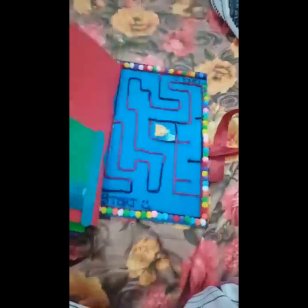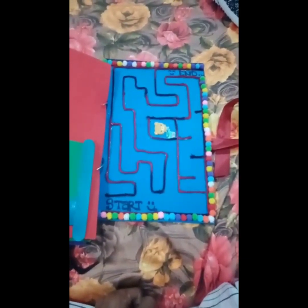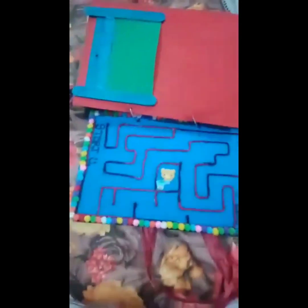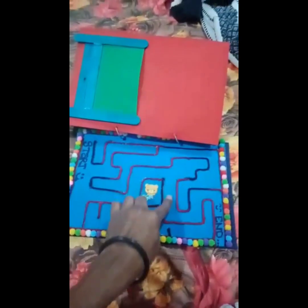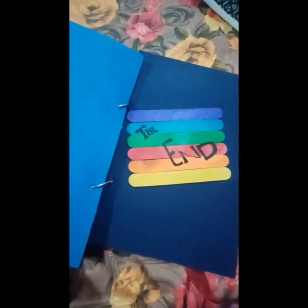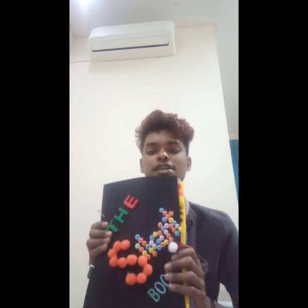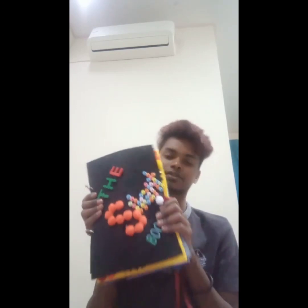Done. The last one — find the way puzzle. So children will play this puzzle from start and go to the end. That's all. This quiet book is very easy, and I hope you all will like and enjoy it. Thank you. Bye bye!